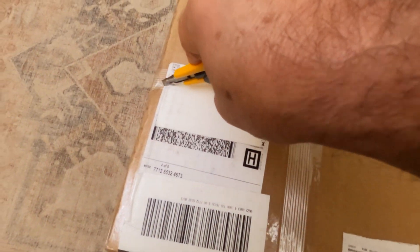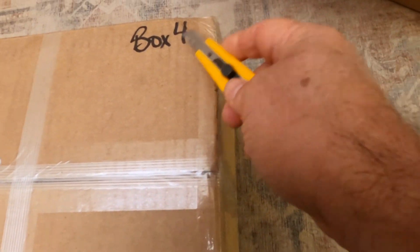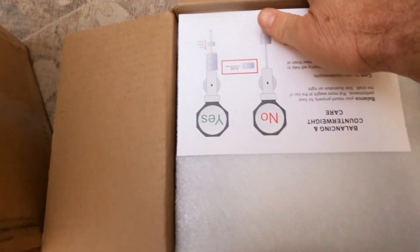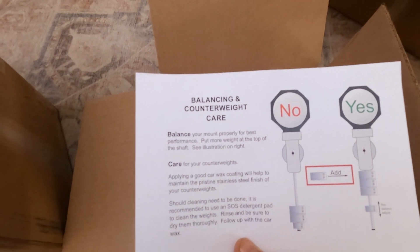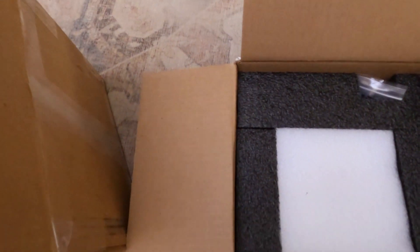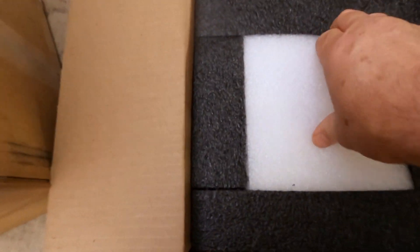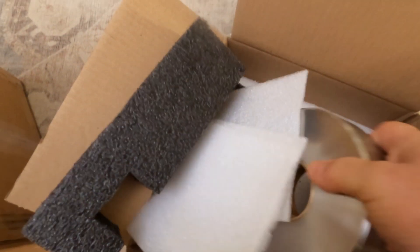This small and heavy box is going to be the counterweight if you actually ordered some. Each counterweight is boxed up separately. There's some nice documentation about how to counterbalance the mount. Here is the counterbalance tightening knob, and here is the counterbalance weight.